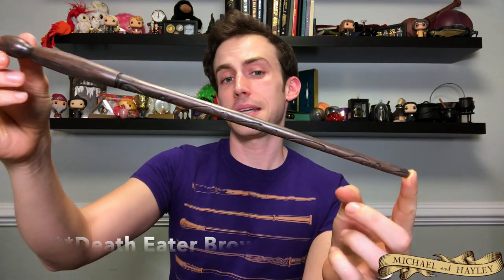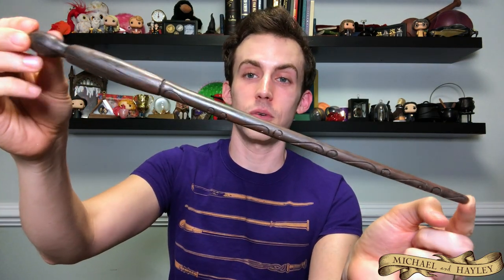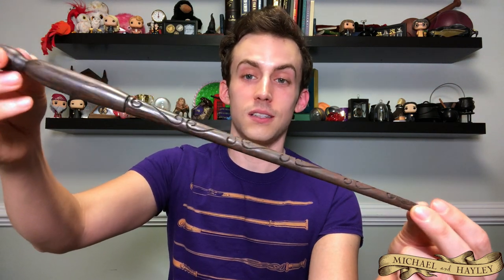Next is the Death Eater Swirl. This one doesn't look very Death Eater-y to me — it looks pretty normal and I think you could use it for just about any kind of wizard. It's got some swirls. Pretty much the description of all the Death Eater wands is just what it looks like, rather than these belonging to specific characters. It's very possible that they do belong to specific characters, but they're just labeled Death Eater Skull, Death Eater Swirl, Death Eater Thorn — they're just descriptors.